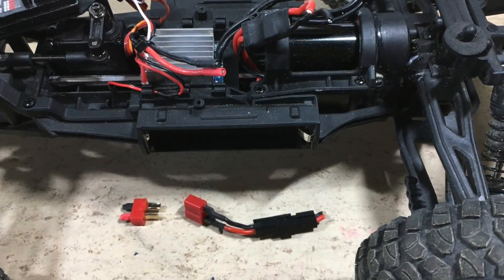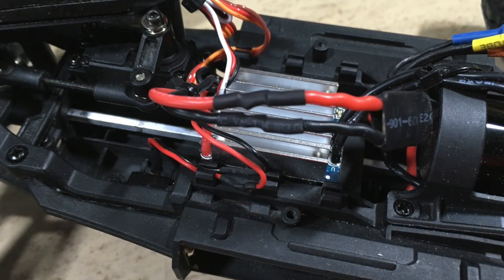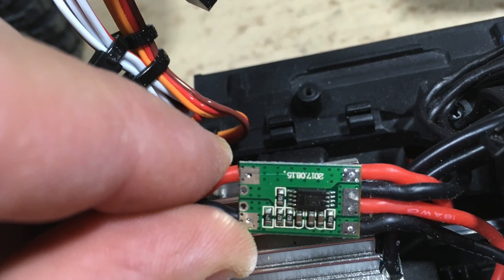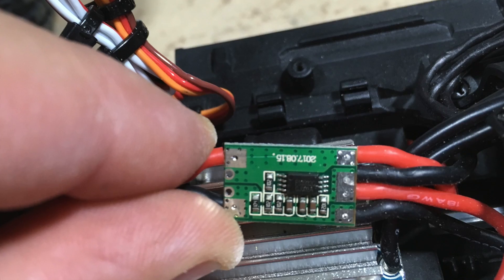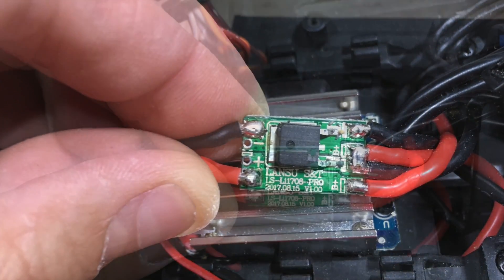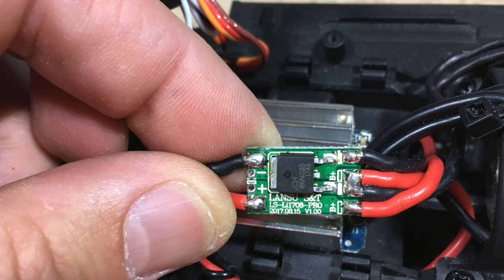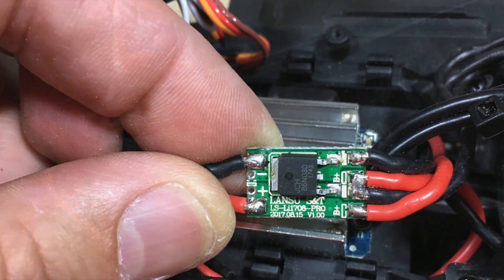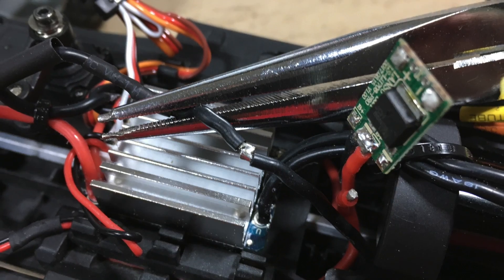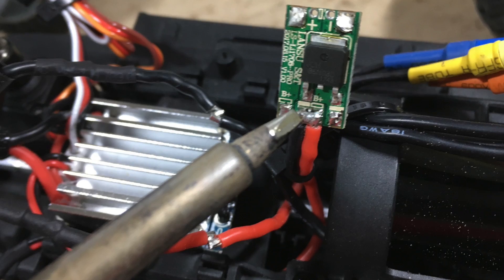The first problem was a bad contact on the T-plug, so I removed the connectors and soldered the wires directly together. There is also a little over-discharge protection board connecting both battery compartments in series. Looks like it did not like the current of the brushless motor and it failed. The RazorStar brushless ESC has its own over-discharge protection, so I removed this board and soldered the wires directly together.